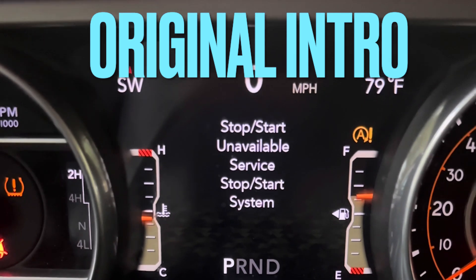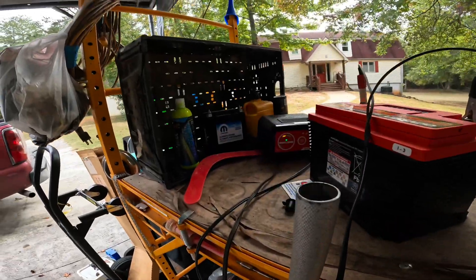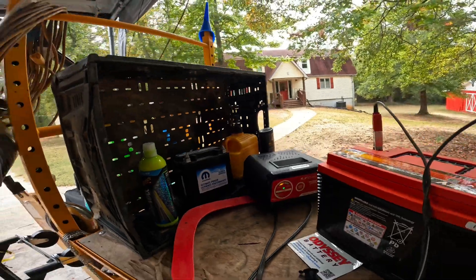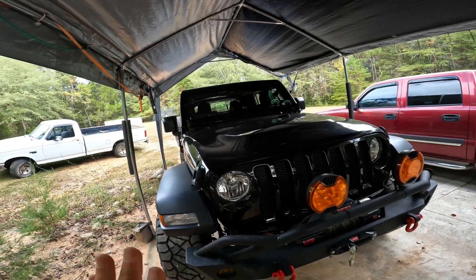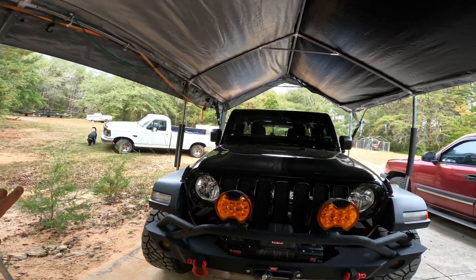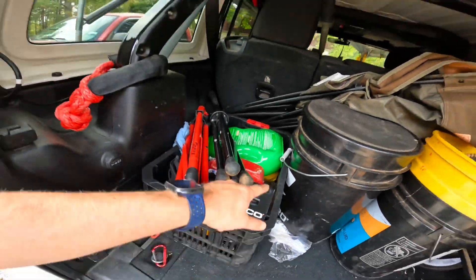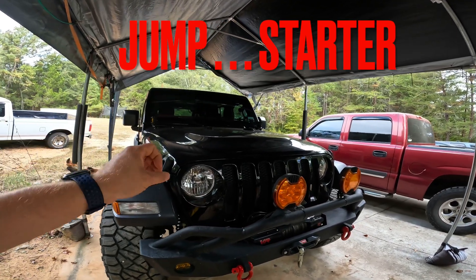Well, here we are again — just like Groundhog Day — we have yet another failed aux battery. The problem with these little batteries is that when the aux battery fails it kills the main battery, and when the main battery fails it kills the aux battery. They both die at the same time. With the Odyssey going in, I do not intend on putting that little battery back in. Right now I'm running the Jeep on one battery but I have a fault light saying 'auto start-stop system is not available.' I have my jump starter in the back — that's my recommendation: have a jump starter in case it dies on you.